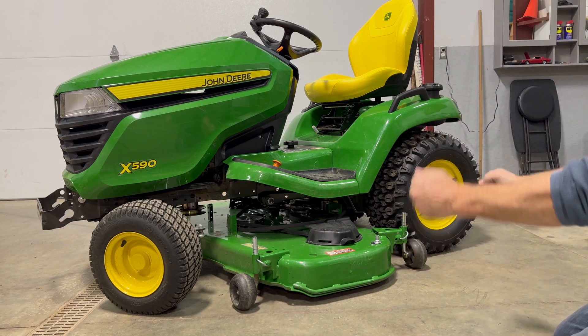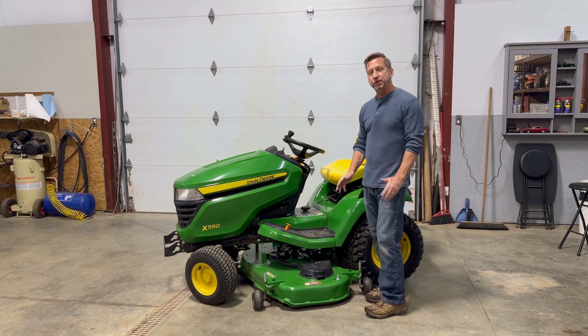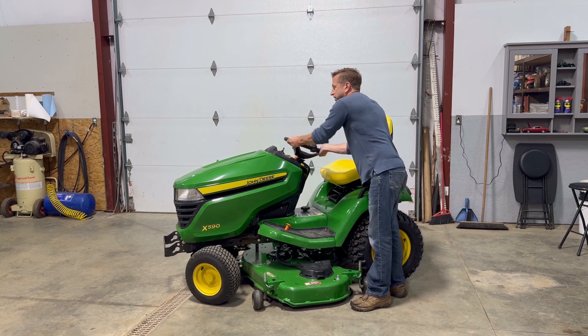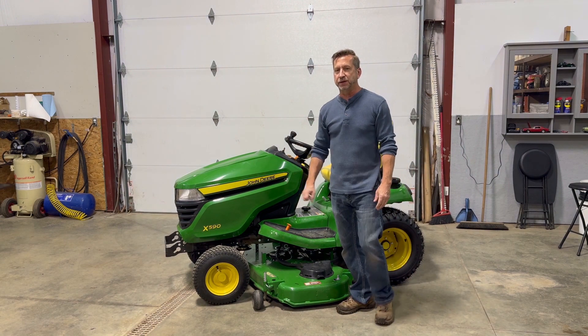I was rubbing on the back tire just a little bit, but that little bit of wiggle motion there got me where I needed to be. With the mower deck underneath the tractor, I'm going to rotate the steering wheel to get those wheels pointing straight, and the reason for that is it will give me much better access to that front bracket when we get to that point.